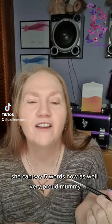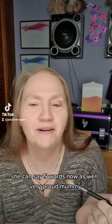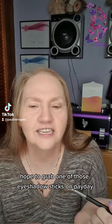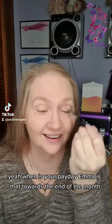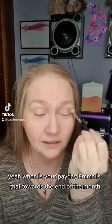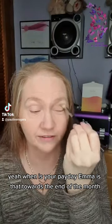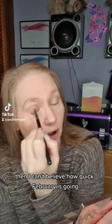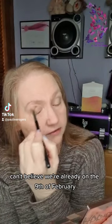She can say five words now as well — very proud mummy! Hope to grab one of those eyeshadow sticks on payday. When is your payday, Emma — is that towards the end of the month? I can't believe how quick February is going, can't believe we're already on the 9th of February.